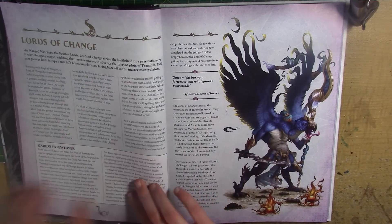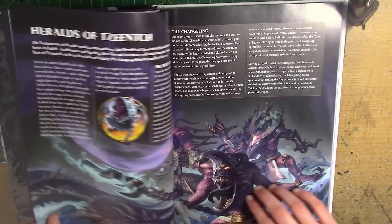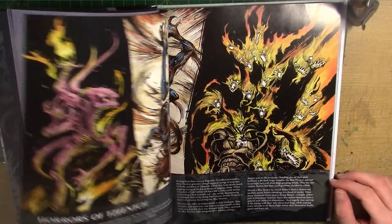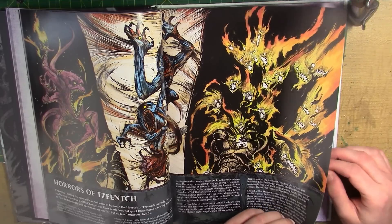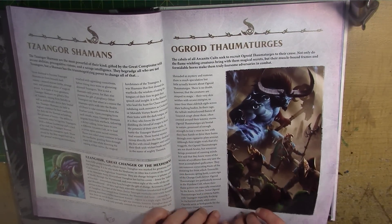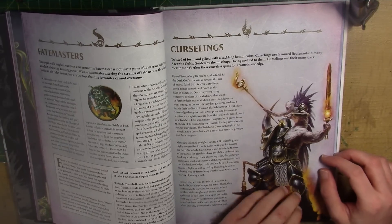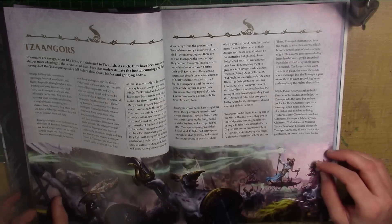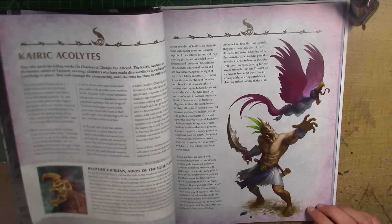So now we move into Servants of Change. This is essentially the section of the book that gives you fluff about each unit. I like how they've done them all in different styles as well — a bit like Flamers and Screamers. And then the Horrors — there's a cool bit of artwork that is very comic book-like, but I think it's really cool. We've got Shamans, Ogroids, Gaunt's Summoners and Magisters, Fatemasters and Cursedlings. The Fatemaster is the only one in this book that has a really old, horrible looking model unfortunately. But it would have been nice if they'd have redone him. They even did the Changeling as a new model which was pretty good. And it's got Tzaangors and Acolytes.